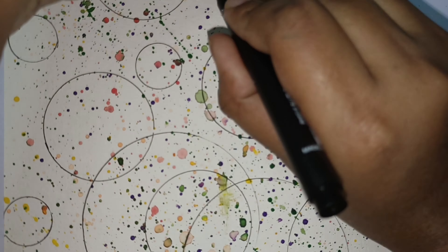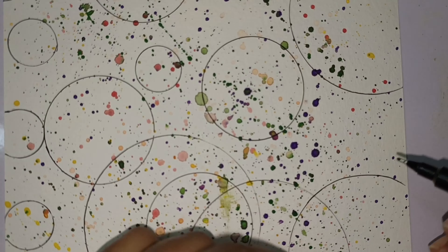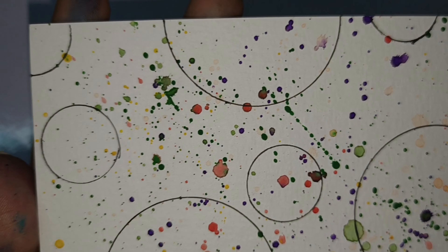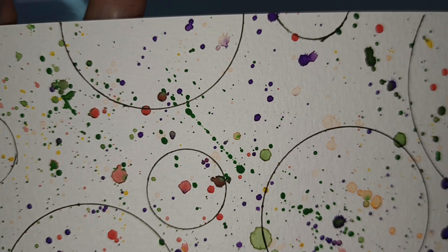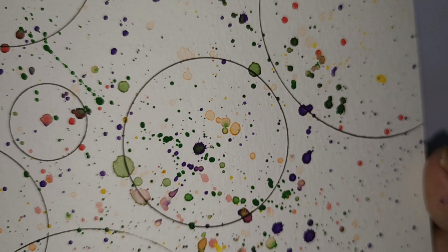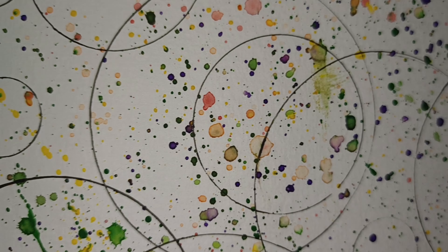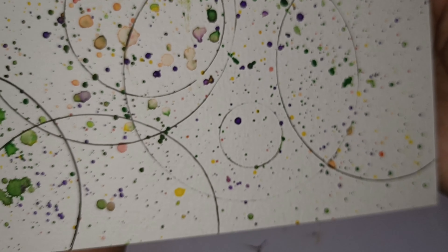You can see how the spray and color spray painting turned out very good. If you enjoyed my video, please like, share, and subscribe to Neha's Handmade. Thank you for watching, bye bye!